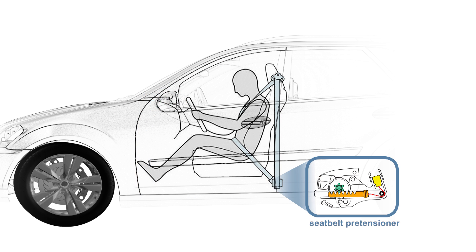A seat belt pre-tensioner is able to retract the seat belt by up to 150 millimetres within about 15 milliseconds. This reduces play between the seat belt and the seat occupant. The belt therefore prevents the occupant from moving forwards in the event of a collision.